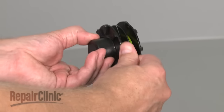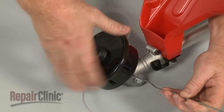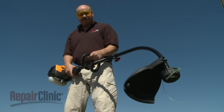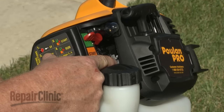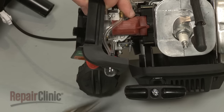If the trimmer runs out of line, the head can be re-spooled or the entire head can be replaced. If the head does not rotate when the engine is accelerated, the clutch may have failed or the driveshaft may have stripped out. If the engine fails to accelerate, the throttle cable may be broken. All of these parts can be replaced.